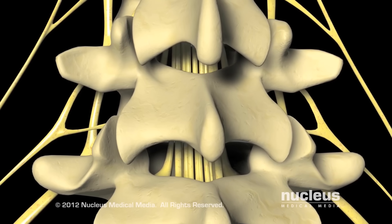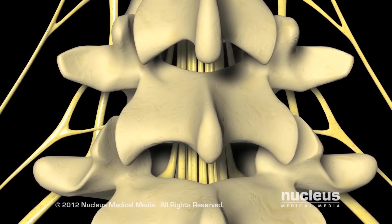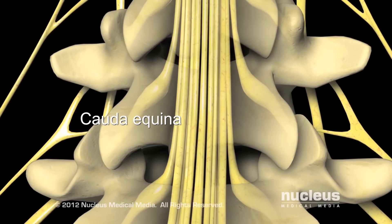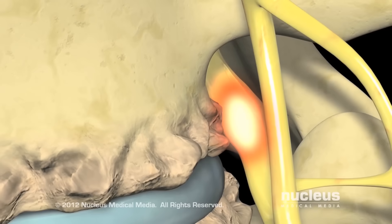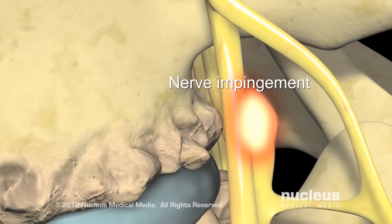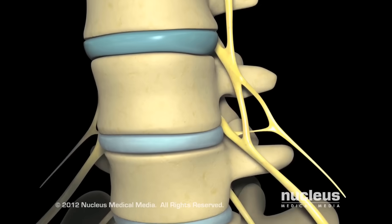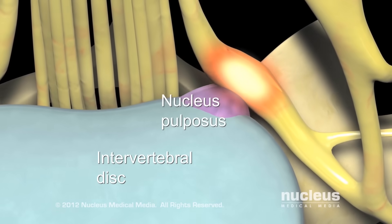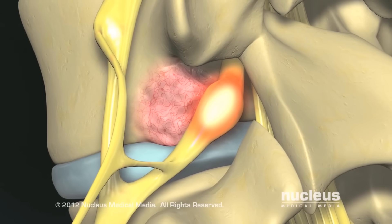In the lower back, where the spinal cord ends, the laminae protect the large bundle of nerve roots called the cauda equina, as well as the nerve roots exiting the spine. Nerve root compression can be caused by bony spurs from arthritis, a herniated disc compressing the nerve root, or, less commonly, a bony tumor of the vertebra.